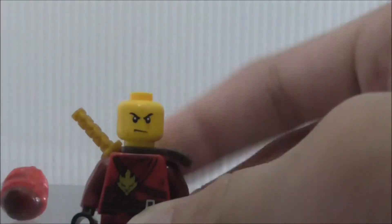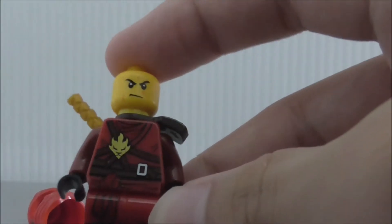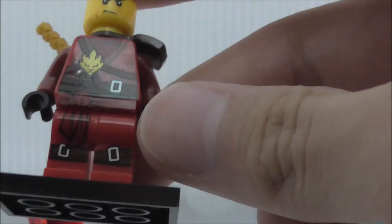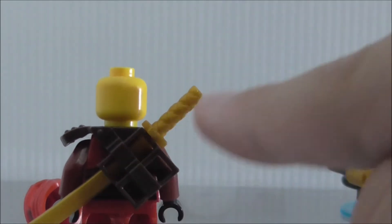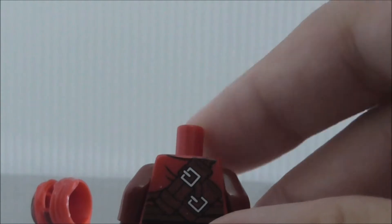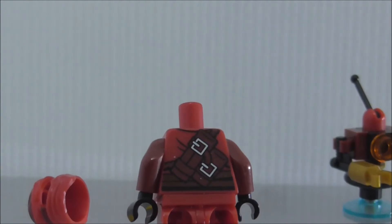This is Kai himself. He has his mask — remove that and you can see his torso printing with straps, his symbol, red printing, and belt leg printing. He has back armor holding his katana. He doesn't have a double-sided face — this is his only face. Pretty cool figure.